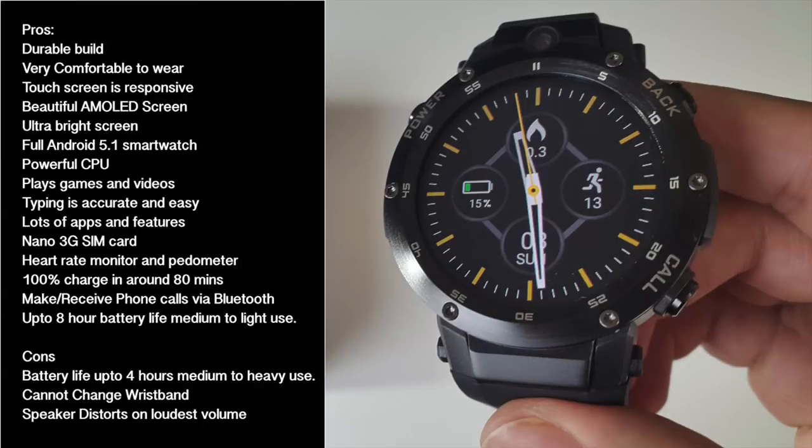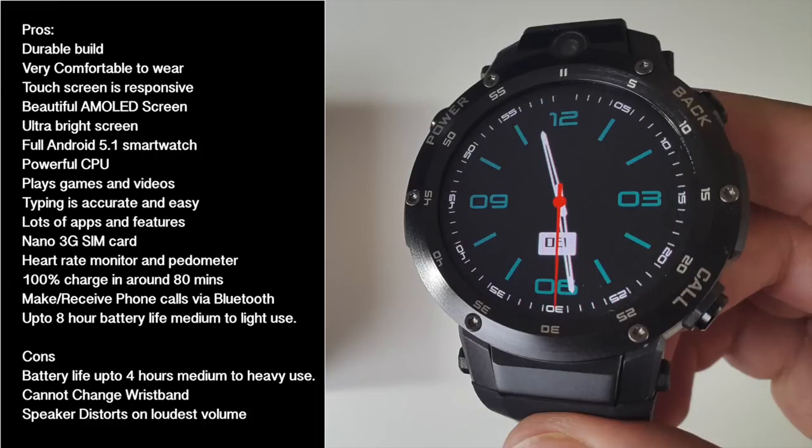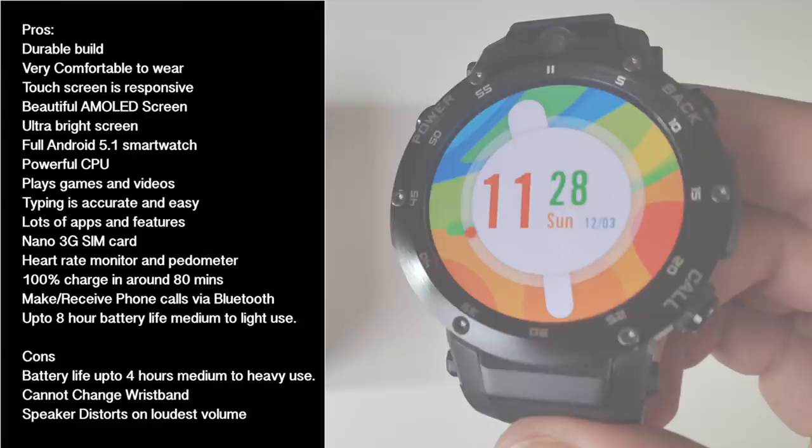The only letdown is the battery life — it's pretty much the same as any other similar smartwatch. You can achieve up to 8 hours on medium to light use, and it takes around 70 to 80 minutes to fully charge. The speaker distorts at the loudest volume — it could be the unit I received, as I've never experienced this with any other smartwatch including the previous Zblaze Thor. But turning the volume down slightly resolved the issue.